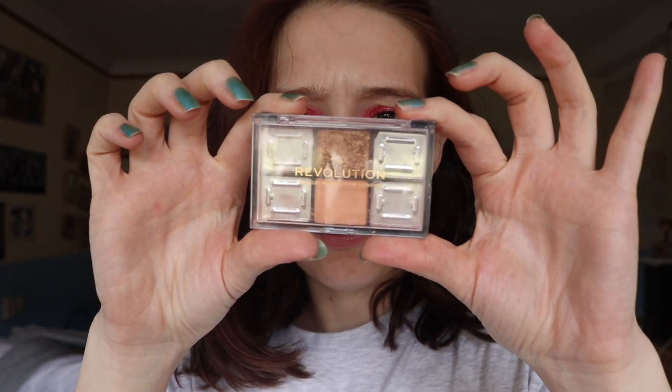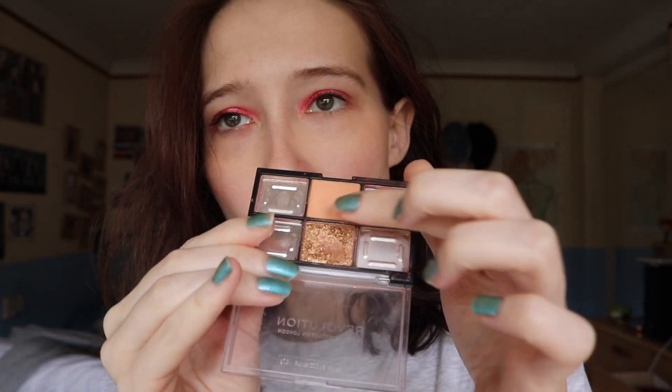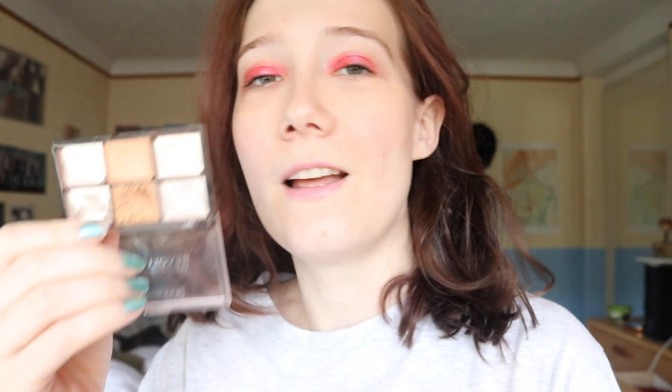It's the Makeup Revolution palette called A Velvet Rose. I told you in the last two updates that the only shadow I wanted to use was the dark brown one, because these two do not work well. There was a taupey shimmer shade, and I dropped that palette once and that shade shattered. I dropped it again, hit pan on the dark brown, half of it was gone, and then it started to crumble and now it's fully gone — which means I can get rid of this whole palette.